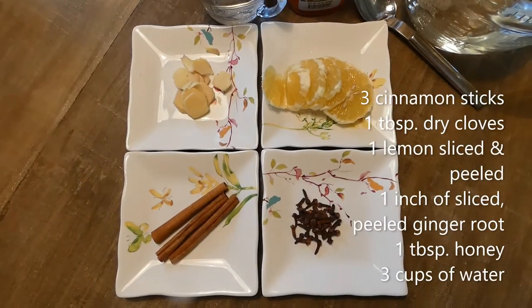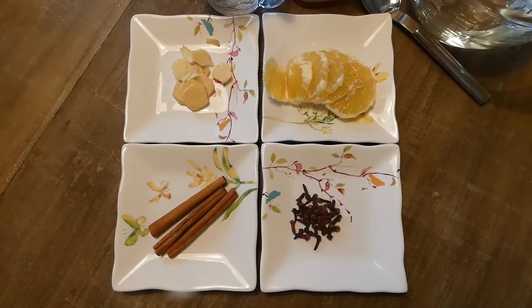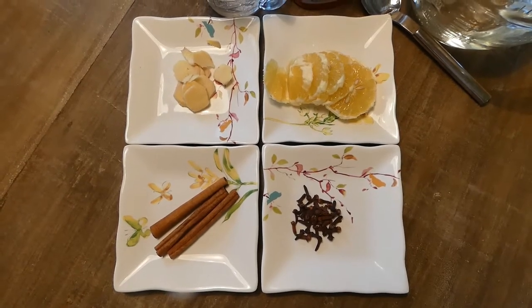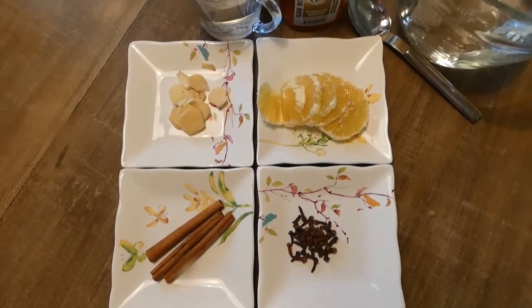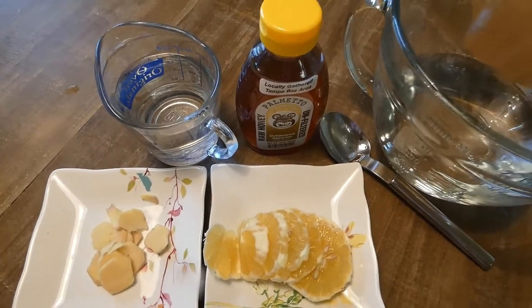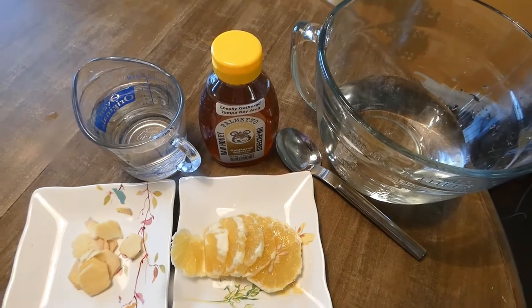To make this very healthy tea we need three sticks of cinnamon, half a teaspoon of dried cloves, one lemon peeled and cut, one inch of ginger root sliced, and also one tablespoon of honey. We need three cups of hot boiling water.